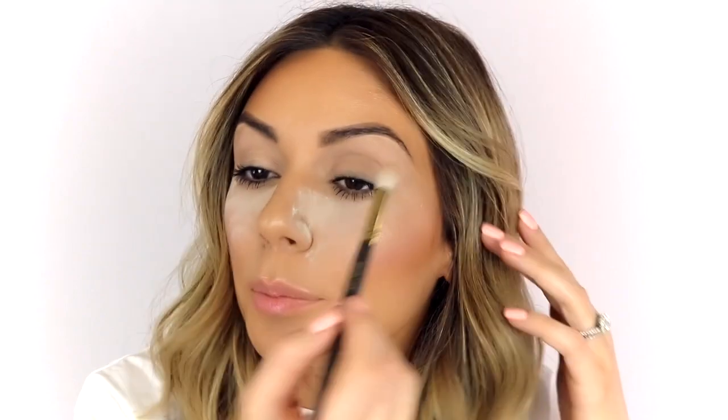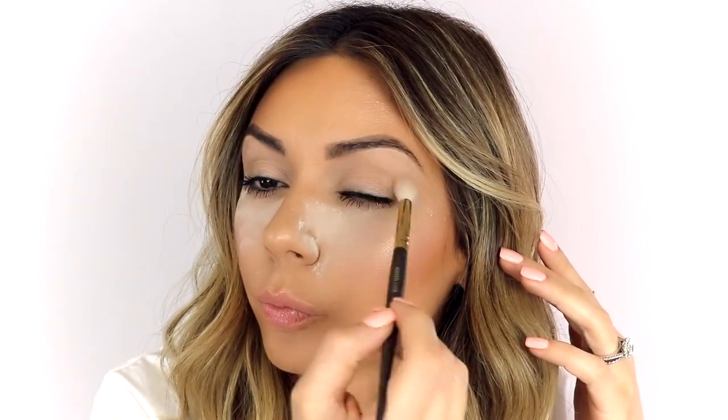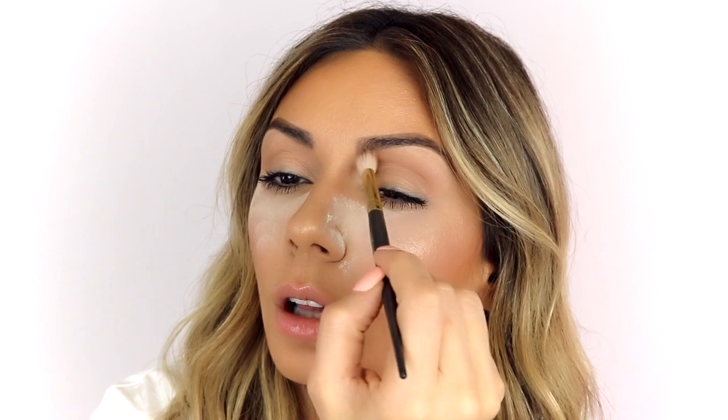I'm going to start with the light transitional shade and build up my crease with that. I'm going to go a little bit deeper now and start building that transitional color. You want to almost stay above your crease for this one. I normally keep all color below the crease, but for this look I'm going to go a little bit higher because I want to create a more dramatic summer look versus something more natural that I would normally do for clients.